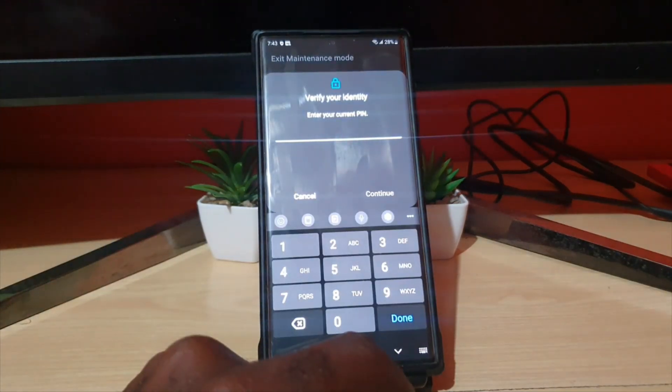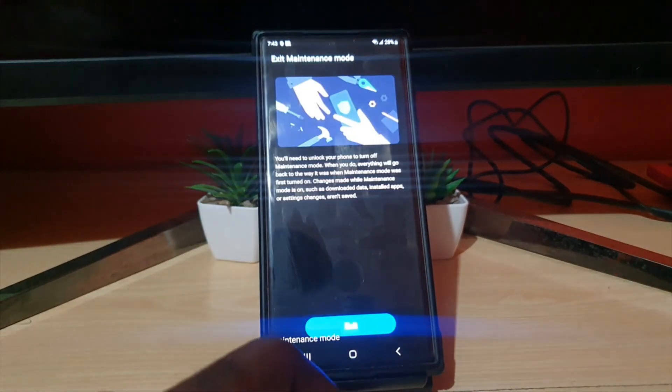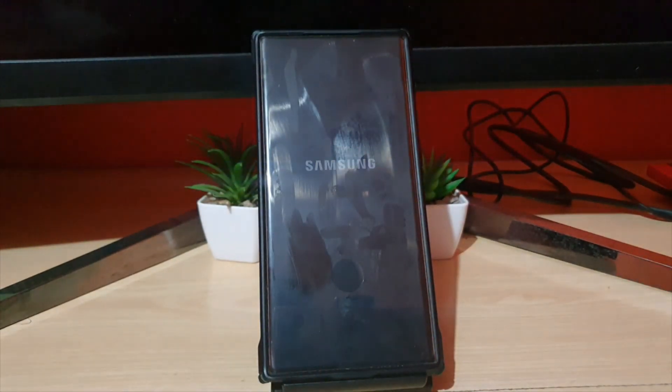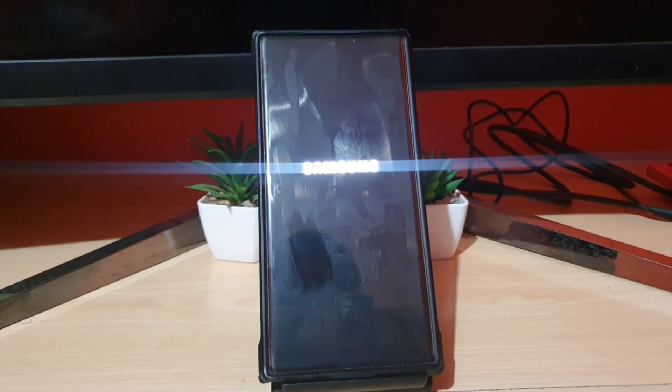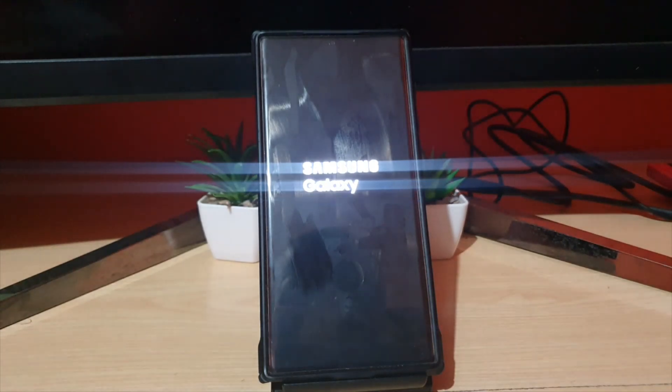It requires a restart, so I'm entering my password and continuing. My device is restarting. Anything can happen on a device and you may end up in that mode, but the good thing is it's always easy to exit. My device is rebooting — give it time and it should switch back to normal mode.